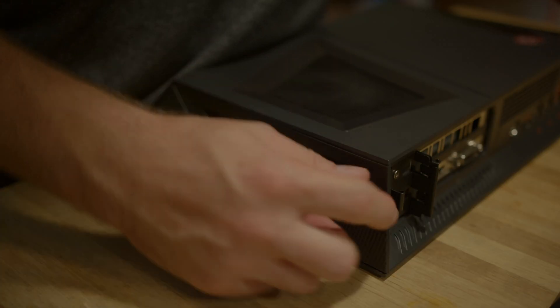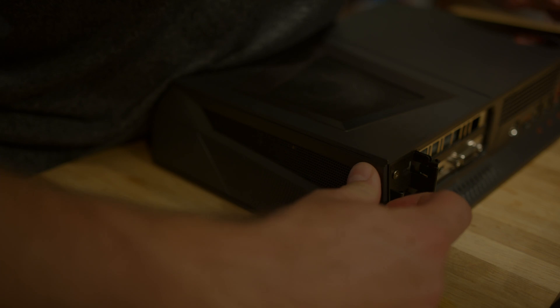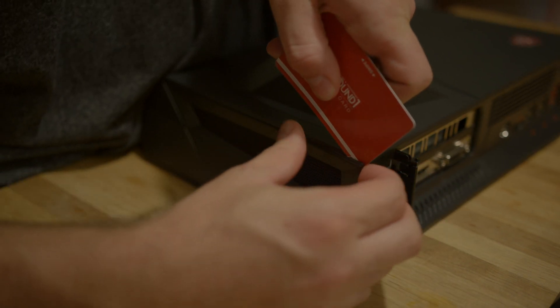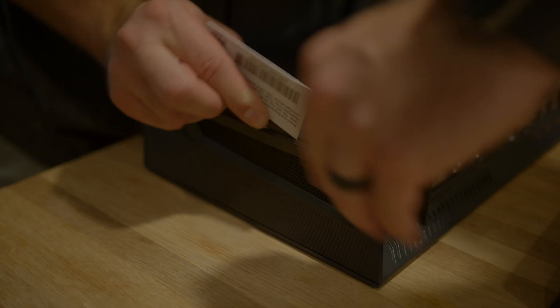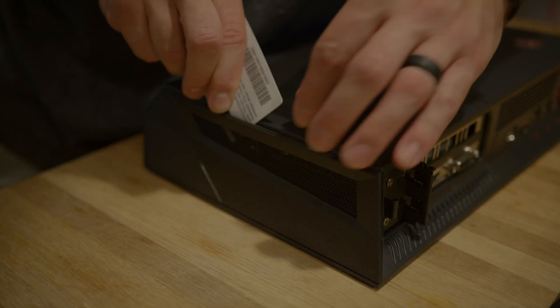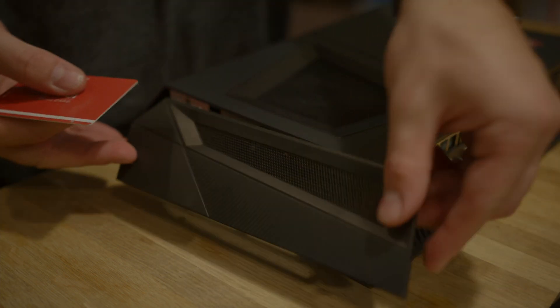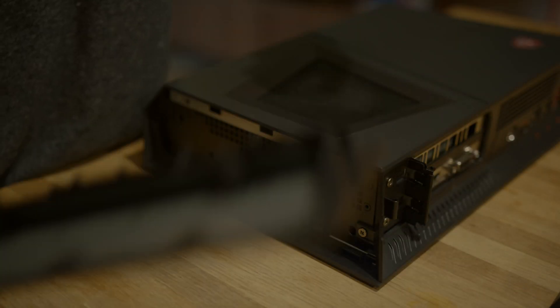There's actually a little groove right here — if you get your fingernail in and start prying off, use a credit card to help basically just pop this top off. And that should come off relatively easily. Now the hard part's done.